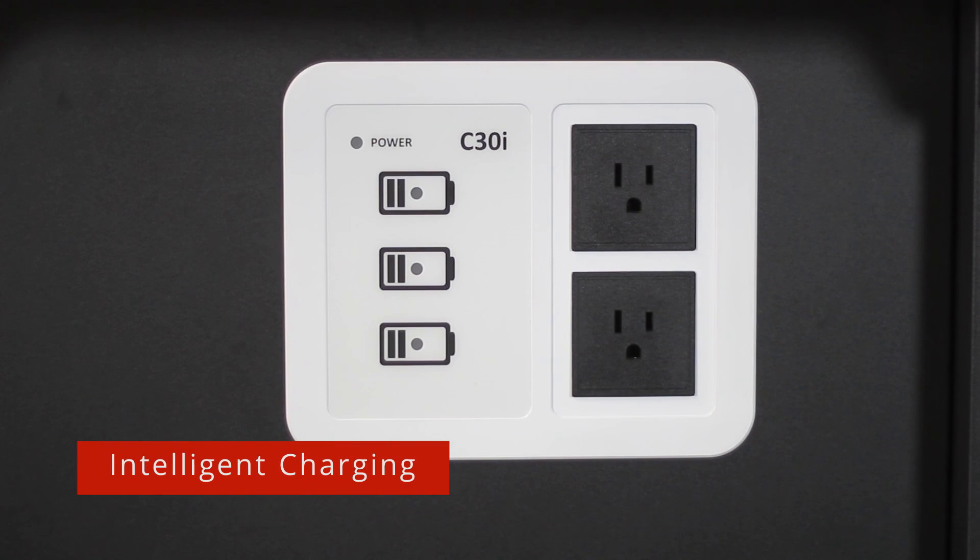The intelligent charging system monitors all three devices and determines the optimal charging sequence. With no programming required, the C30i ensures safe and efficient charging for all devices.